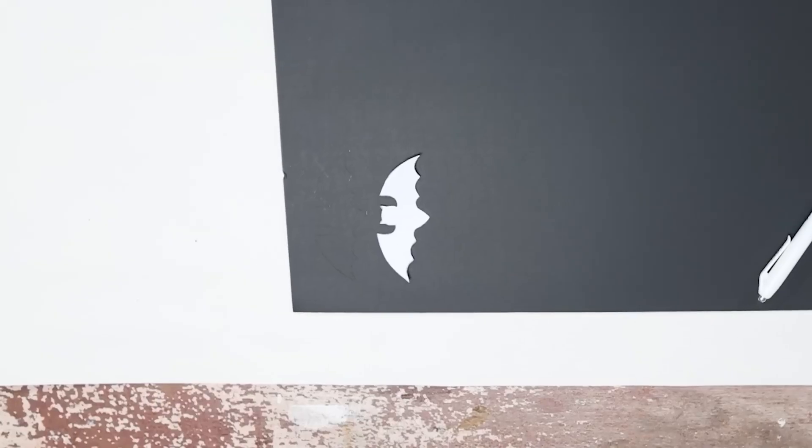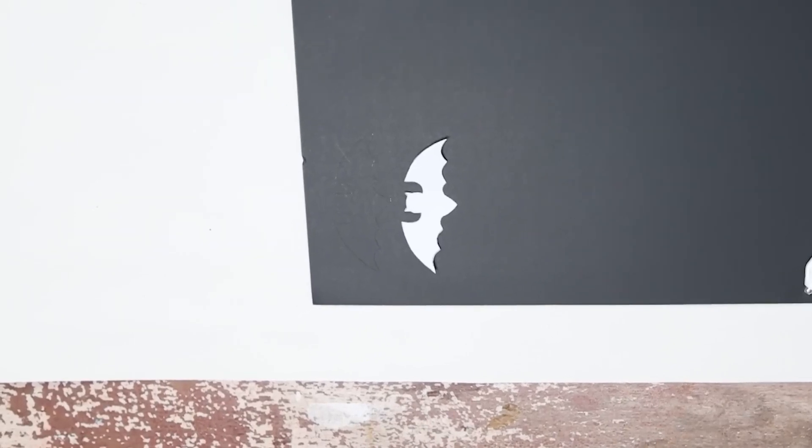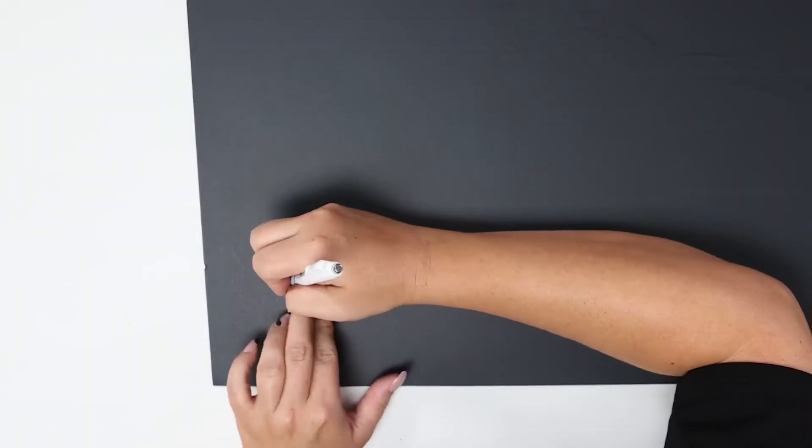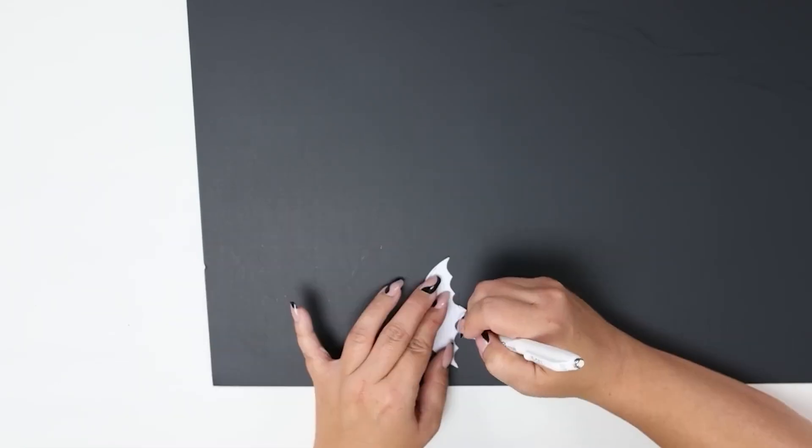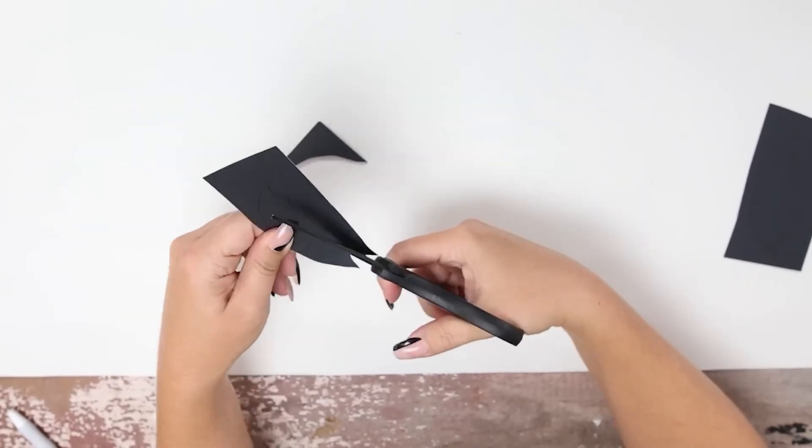I wanted to create some little bats that I could add to my wreath. I found a template of a bat and I'm going to cut that out. Next, I'm going to put the template on my black poster board and trace around the bat. I'm going to make nine bats. Once I have them all traced, I'm going to cut them out.